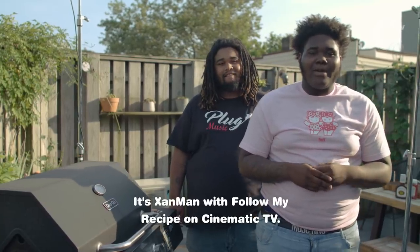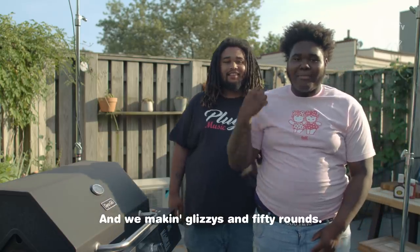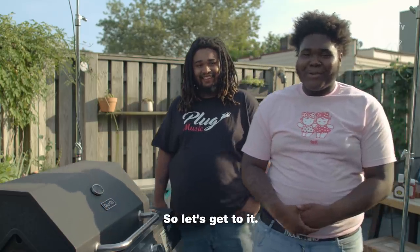What's up with y'all? It's Xan Man with Founder My Recipe on Cinematic TV, and today I'm with my sous chef, and we making glizzies in 50 rounds. Let's get to it.